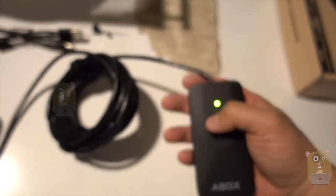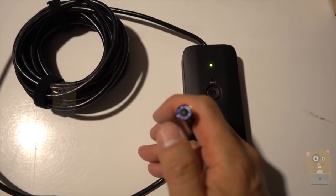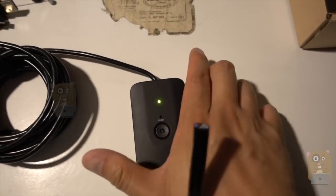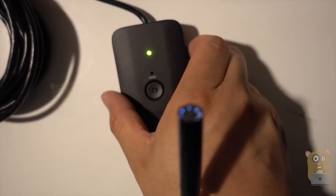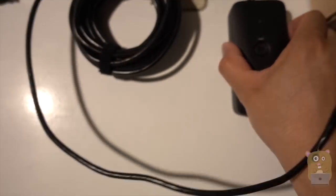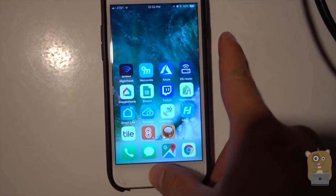So now it's going through a boot process. Here are the LEDs — if I keep turning that dial, the flashlight over here, the LEDs, it's just getting brighter and brighter. It takes about 60 seconds or so to boot up.